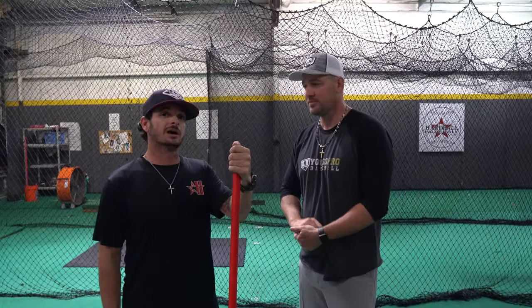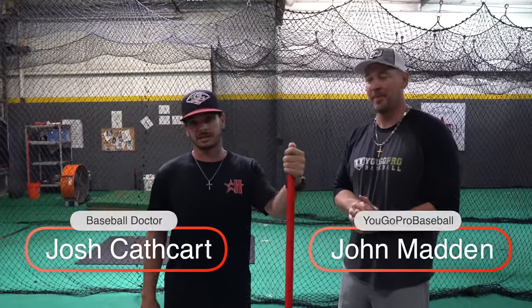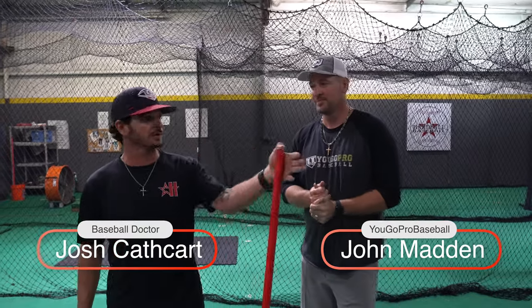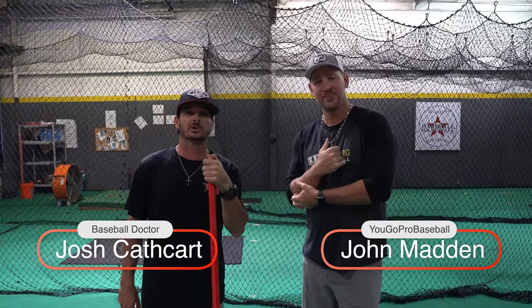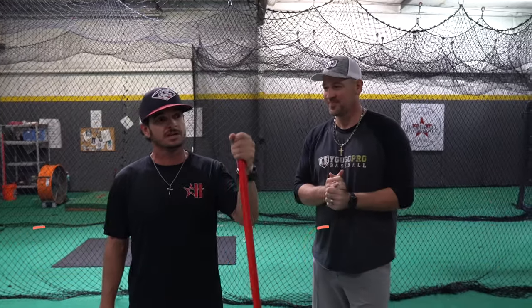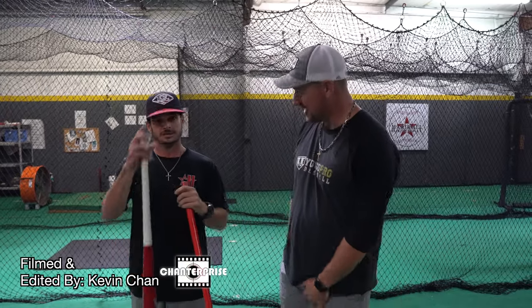How else can they get ahold of you? Email is easy — it's josh@hardballacademy.com. You also have baseballdoctor8@gmail.com. Any of the Facebook direct messages, Instagram direct messages, Twitter messages — we're easy to get ahold of. Just hop on your computer or iPhone or tablet, search us on the internet and there you'll have it. Thank you so much, guys.